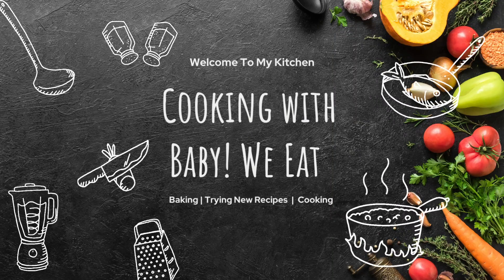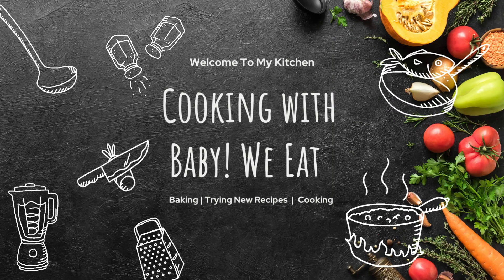Hello and welcome back to our channel. Today we are making Haitian Epis.